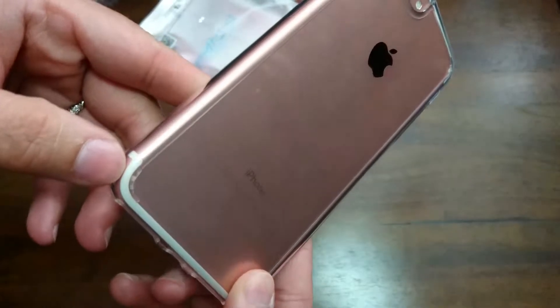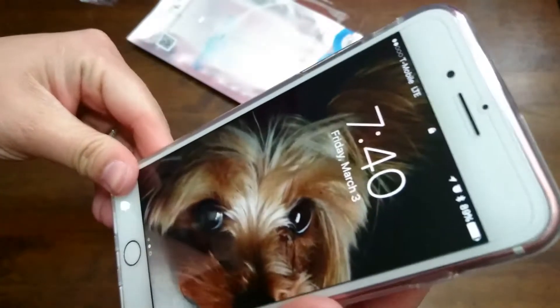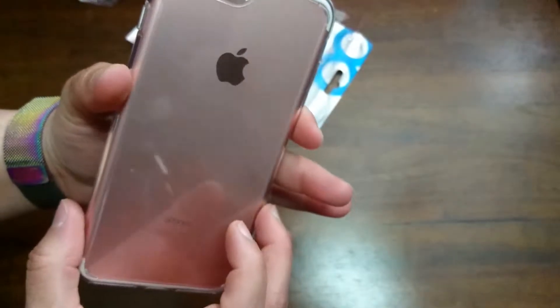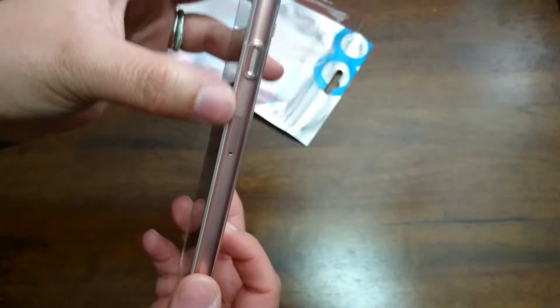I don't even feel the ridges when I'm holding the phone. The back is a hard plastic and the sides are more like a TPU rubber for a little bit of drop protection.